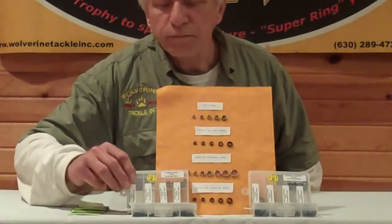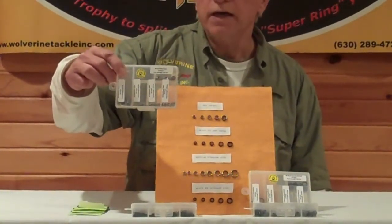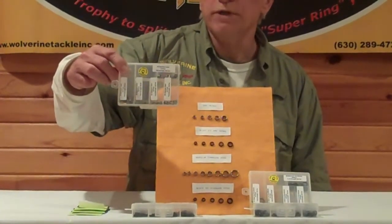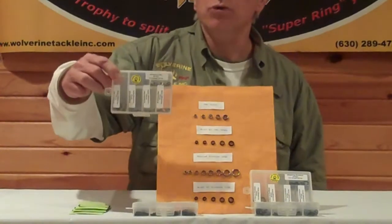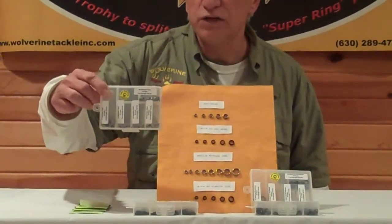We have also put together an assortment pack of our split rings — a three-by-four inch tackle box with five sizes: sizes 3, 4, 5, 6, and 7, with 20 pieces per size, so you will get 100 split rings in the assortment. Your cost is only $9.99.